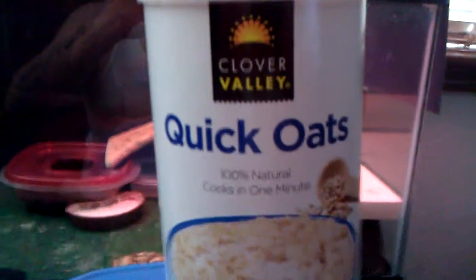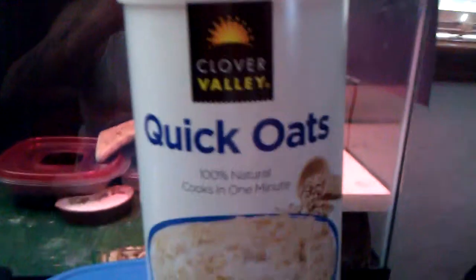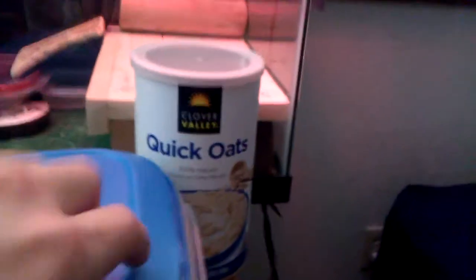Here we got our quick oats right here — just regular quick oats. It doesn't cost anything at the dollar store. And what you want to do is drill small holes or cut small holes in the lid, so the container is not airtight. They have air, just like any other insect or animal.